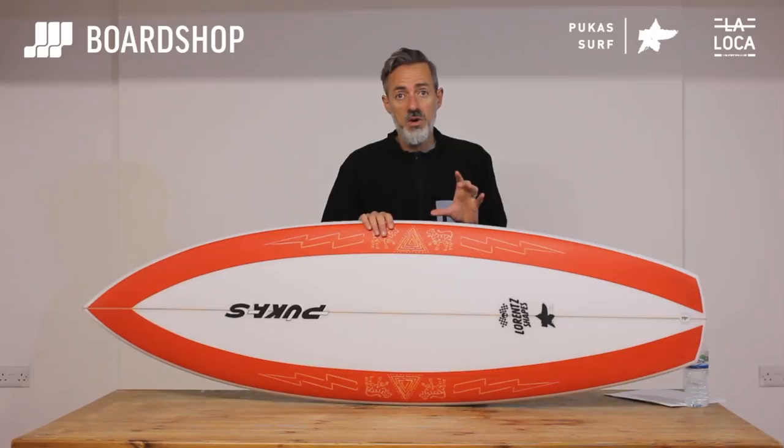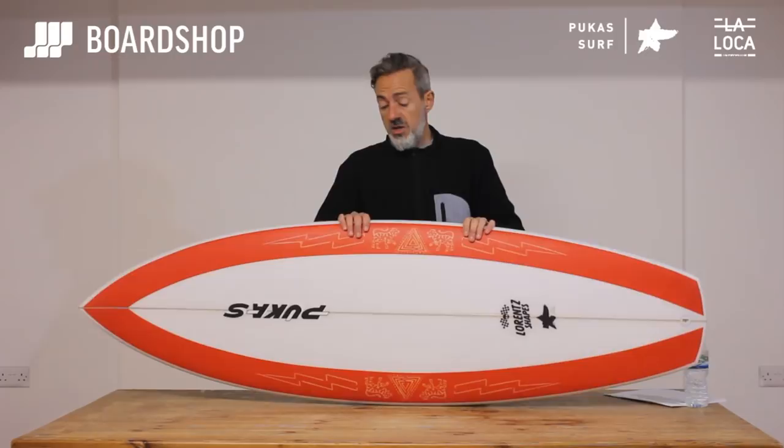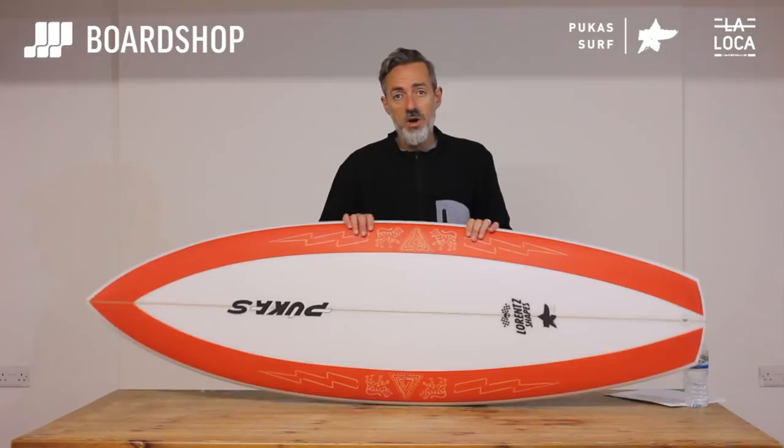Volume-wise they're pretty generous — the 5'10" has 31 and a half litres, so you don't need a super low volume in this kind of board to get it working. Axel Lorenz does know what he's doing; some of his other boards have been the most successful boards we've ever sold. So there it is — La Loca. Worth a punt for a bit of fun if you've got the budget.